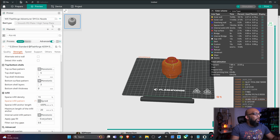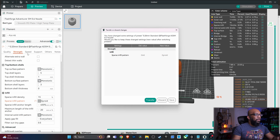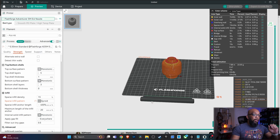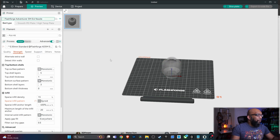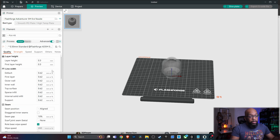Now let's do the same thing with the 0.6 millimeter nozzle. I've got the default profile set up — 5M at 0.6. I'm just going to change the infill pattern from grid to gyroid, the only thing I'm changing myself. This is the default standard profile that comes with Orca Slicer. Looking at quality, we see the layer height is now increased to 0.3 as opposed to 0.2.